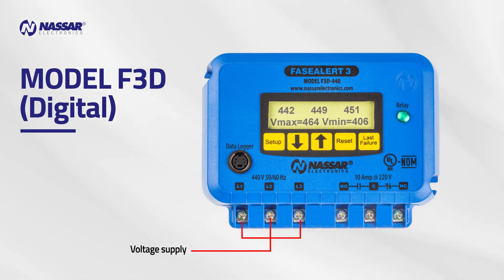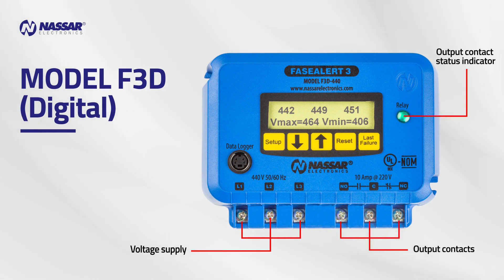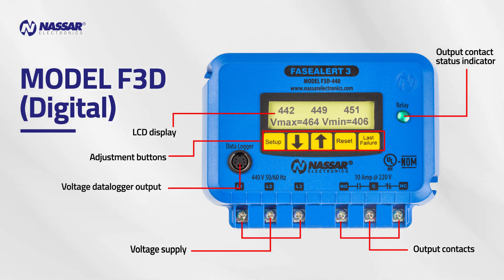Model F3D Digital features: voltage supply, output contacts, output contact status indicator, LCD display, adjustment buttons, and voltage data logger output.